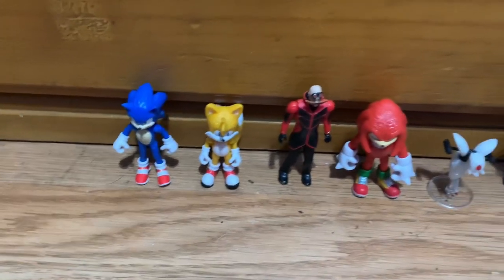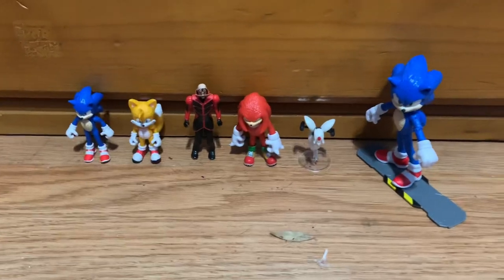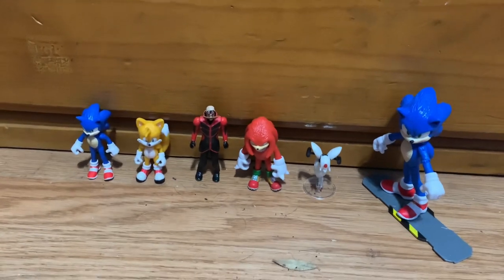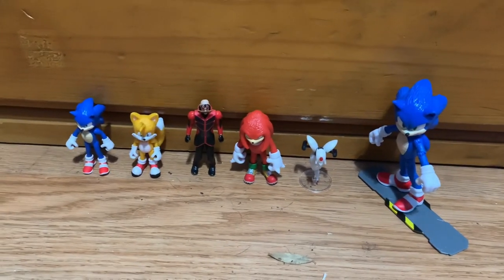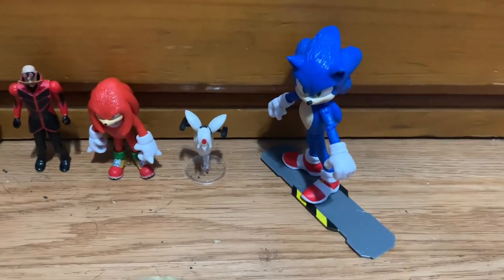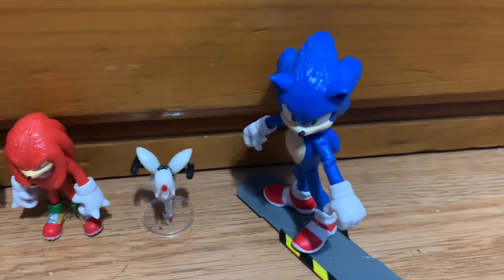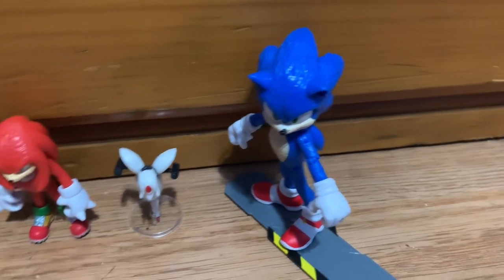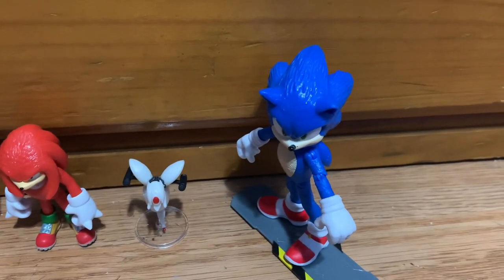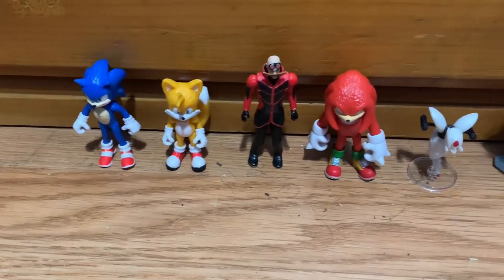Here's all the figures together including the articulated Sonic figure. All of these figures just look awesome together. I'm hoping I'll be able to find more of the articulated figures — this was the only one I saw at my local Target, and I'm assuming the rest sold out pretty quickly. Luckily this was the one that was left for me to pick up, and this was also the only 2.5 inch pack I saw.